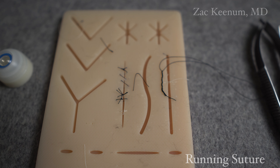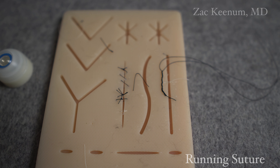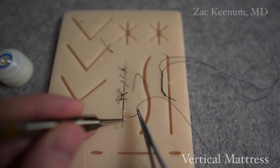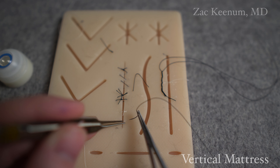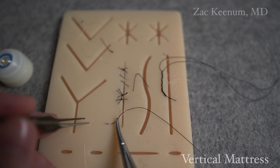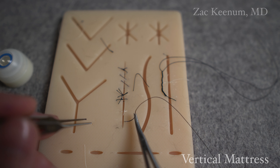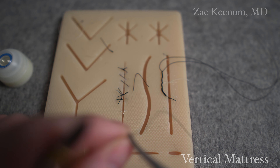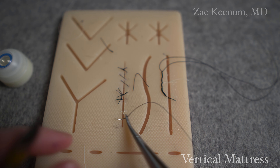Now I want to show you how to do a vertical mattress suture. A vertical mattress suture is great for getting good eversion of a wound - that's just really the way it's designed. You can do it a couple of different ways. It's all in one plane: it's a far, far, near, near - or near, near, far, far - but all in one kind of axis.